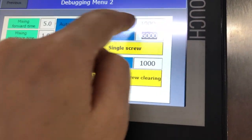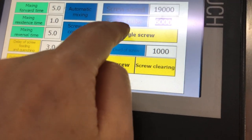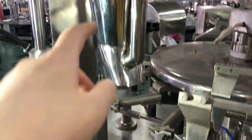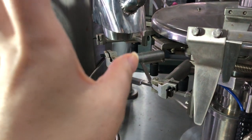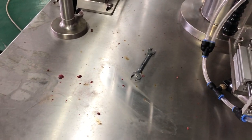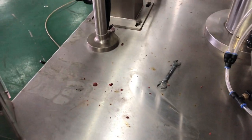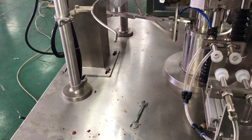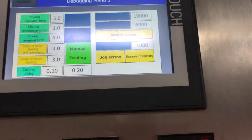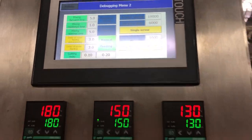Once you set up this data, run the single screw again. After the single screw gets the weight, use an electronic scale to measure the weight. If it is the exact weight you want, you are done. If not, go back to the screw settings and adjust again. That is the way to adjust to different weights.